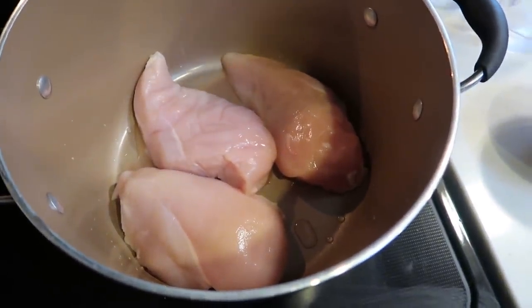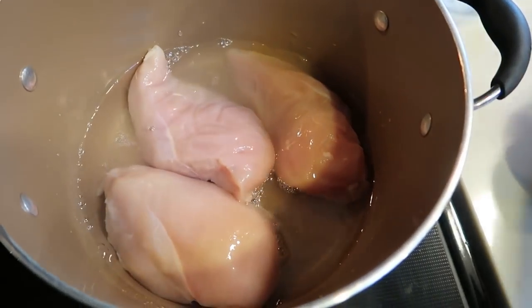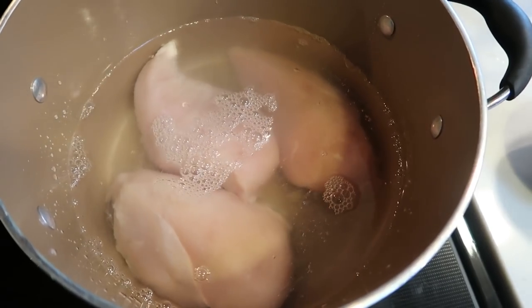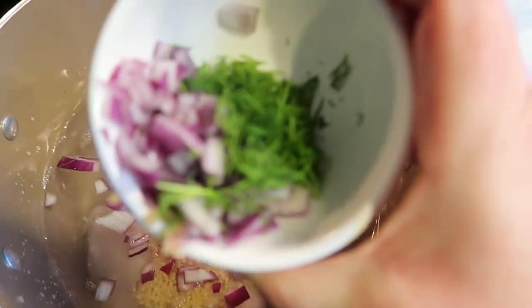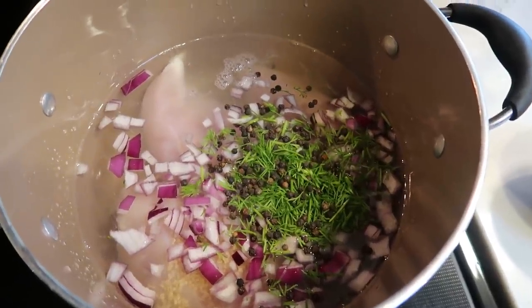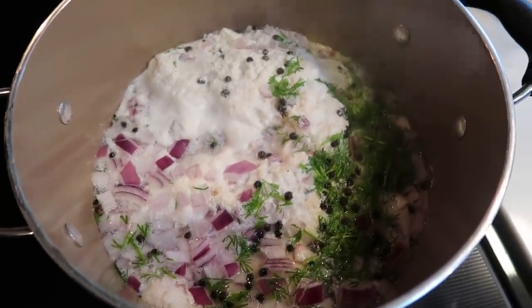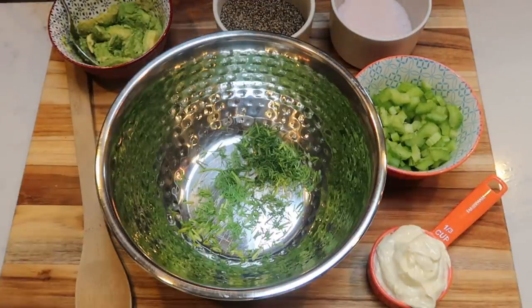To start on our chicken salad, I've gone ahead and added three medium chicken breasts to the bottom of a big stock pot. I'm going to add five cups of water because we are essentially going to boil our chicken. You could also cook this in an Instant Pot if that's easier. Then I have one quarter of a chopped red onion, some minced garlic, and some fresh chopped dill. I'm going to add all of that as well as about one teaspoon of peppercorns, then bring this to a boil and let the chicken cook for about 20 to 25 minutes until cooked completely through. While the chicken is boiling, we're going to put together the mayo base for our chicken salad and put it in the fridge.